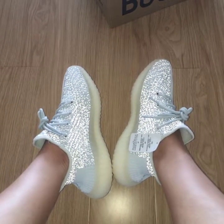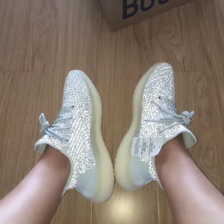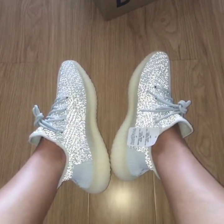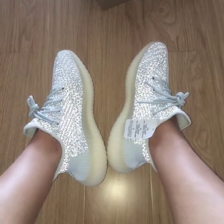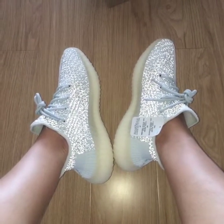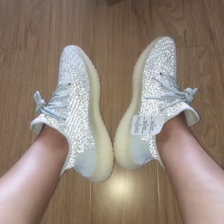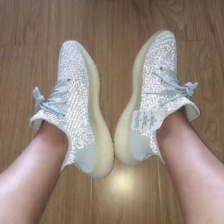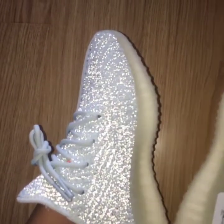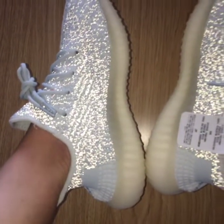Hello everyone, check out the new colorway of the Yeezy 350 V2. This is the chrome white reflective one. I'm putting them under a flashlight so you can see the glow on the upper. Take a close look at the glow part on the upper — how beautiful.